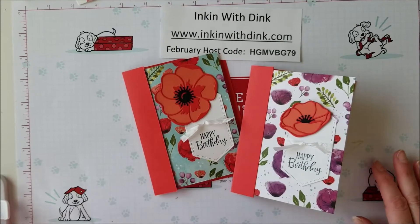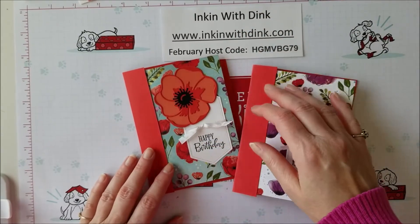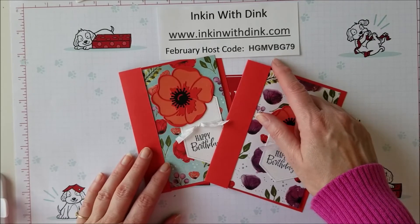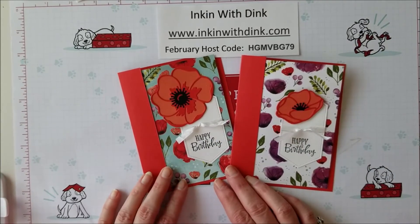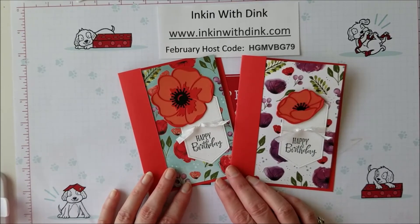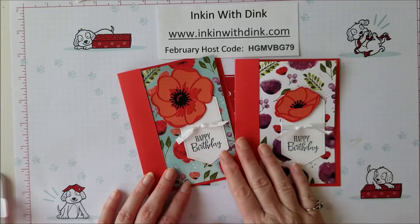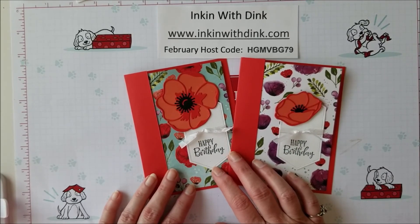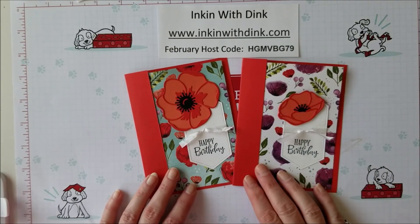I love this card because it really shows off the designer series paper and you get to see both sides of it — just a fun little take on a card. I hope you have enjoyed this and I hope you have enjoyed me featuring the Peaceful Poppy suite this week. If I have convinced you that you need this in your supplies, go ahead and go to my website and place your order. Be sure to use the February hostess code shown here, because I do send gifts to everyone who places an order with me online. If you'd prefer to wait until March 1st and join my online club, you can do that too. Thanks for watching — please share my video and give me some love so that others can see it as well!